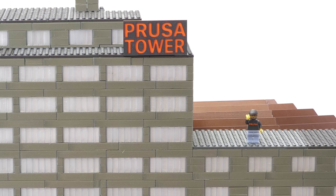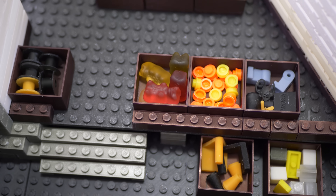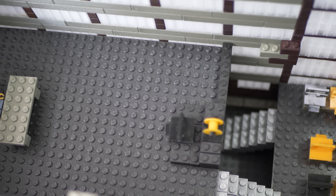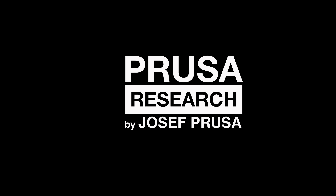So even though printing a LEGO-like brick is not as easy as pushing a single button and some additional work is usually required, it can be done with pretty good results. We uploaded our models to PrusaPrinters.org so you can enjoy them too. Go ahead, print and build something amazing — and as always, happy printing!